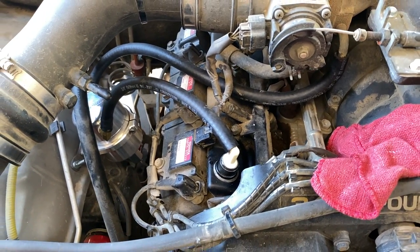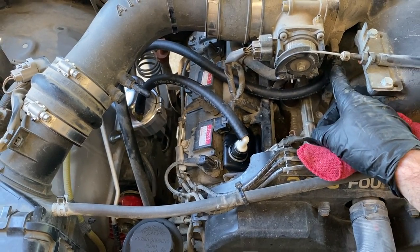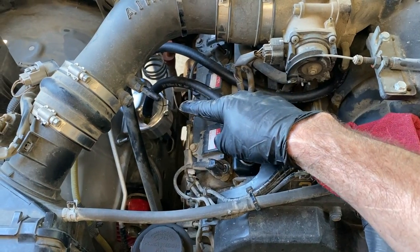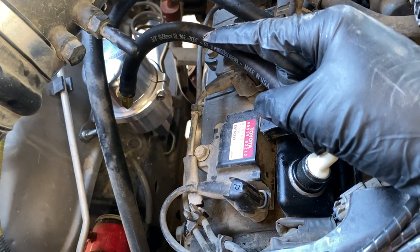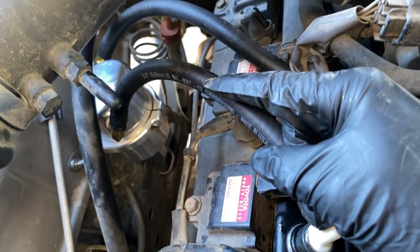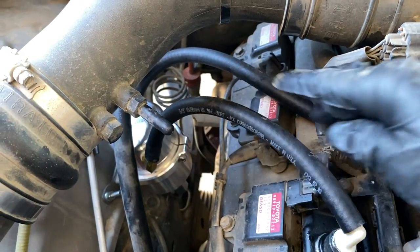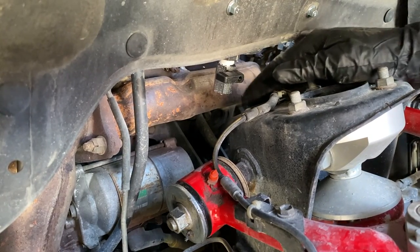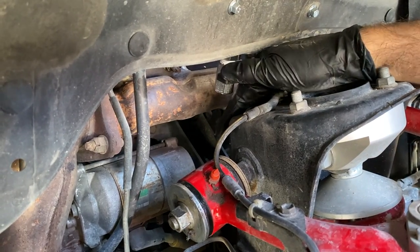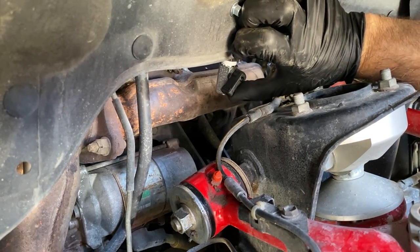To go over the routing: instead of the PCV valve going directly over to the air intake, now it's routing to the catch container. The air gets filtered through the fine mesh metal filter, the oil gets captured in there and drains to the bottom of the separator, and then the clean air returns back to the intake. That's how it works. You can see how this ended up so that Sean will have easy access to turn this valve to open it up and drain out the oil from the air oil separator.